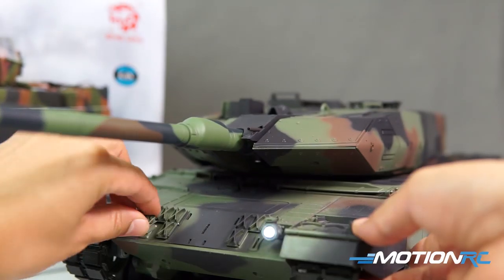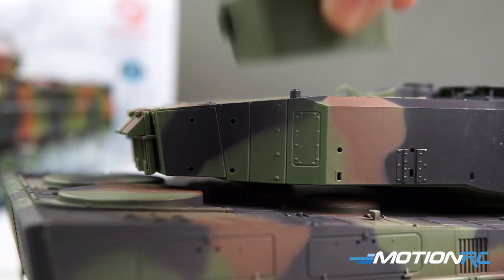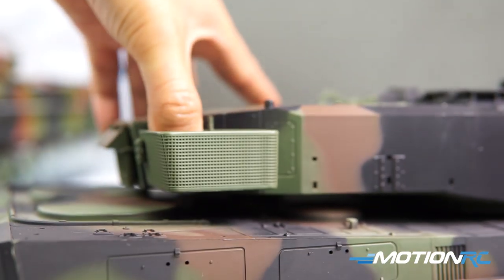There's no drilling that we need to do. We simply clip them out and press fit them in. In fact, I didn't use any glue throughout this entire tank — just pushing each of the individual parts in.